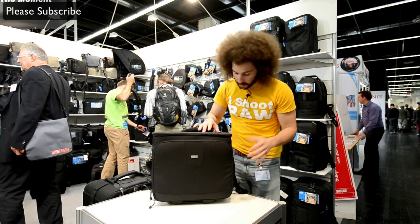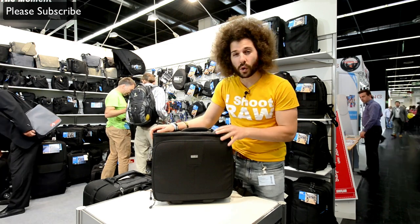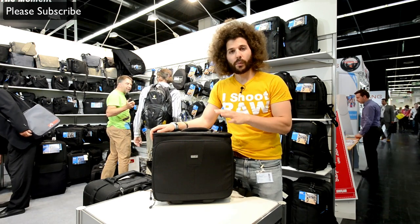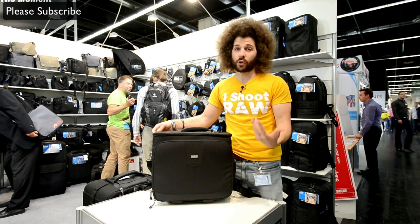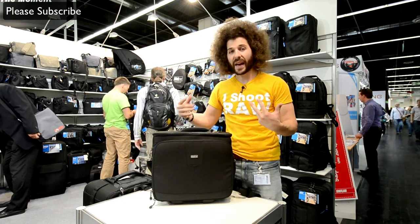Let me tell you about it. We've got the Airport Navigator. It seems small, but what you can put in here — you can get two pro bodies, put your lenses in there. It will fit the Hebrew Trinity, which is your 14-24, 24-70, and 70-200. That's what I would put in it.